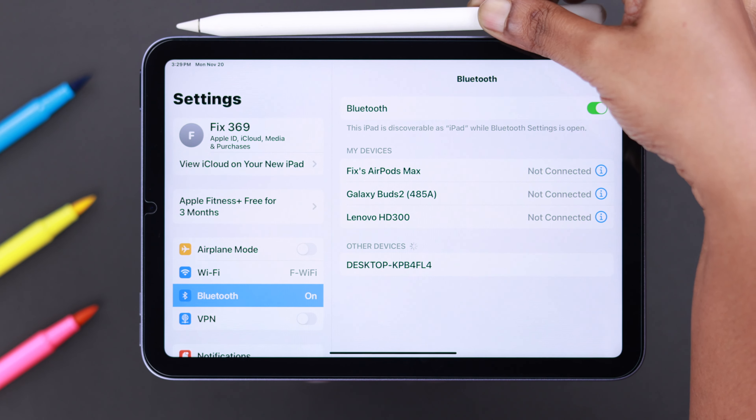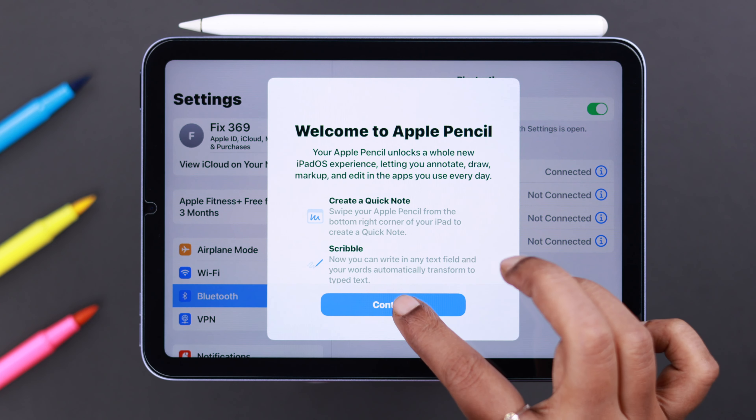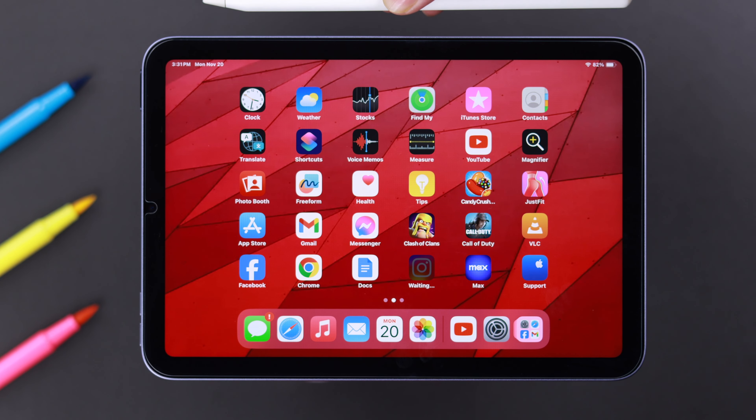If you're connecting these two things for the first time, go ahead and attach your pencil to your iPad for connection, press Continue. If the pencil is low on battery, it will show you that as well.